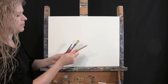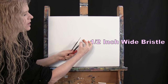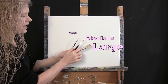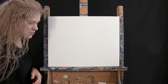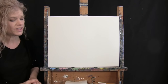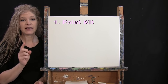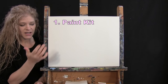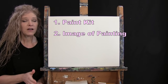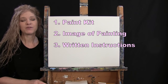For my tools today I have a standard number two pencil for drawing, and three brushes: a half inch wide flat bristle brush, a number six round synthetic brush, and a number one round synthetic brush. I'll refer to these as small, medium, and large. You'll also want a cup of water for washing brushes and a paper towel for drying them. In the video description I'm providing a link to purchase the same paint kit, a free downloadable image of the final painting, and written step-by-step instructions.